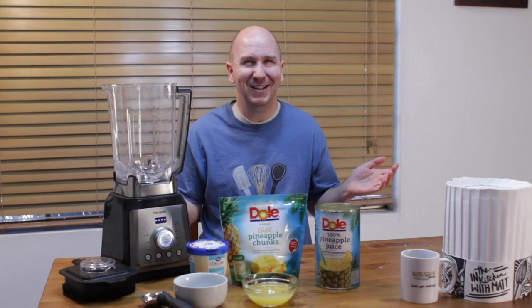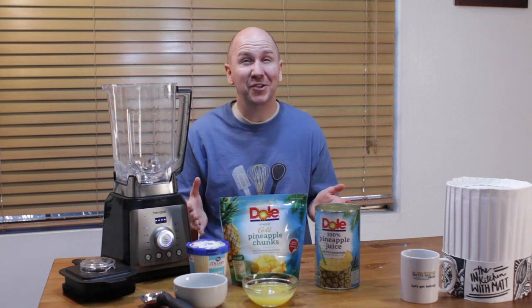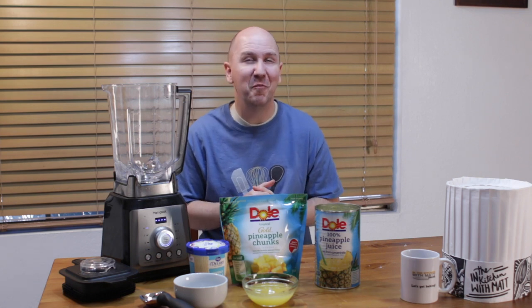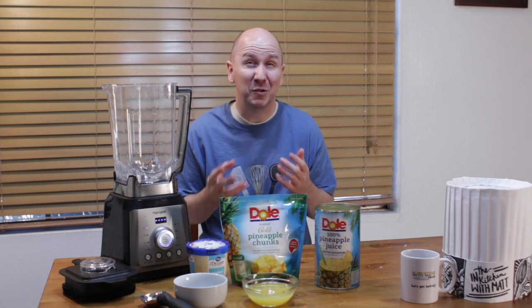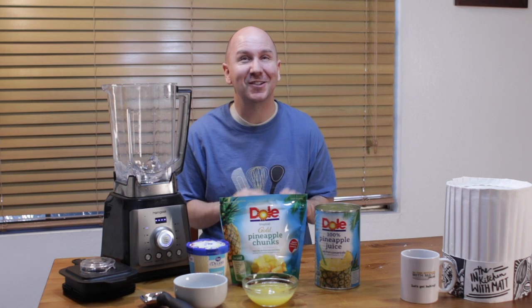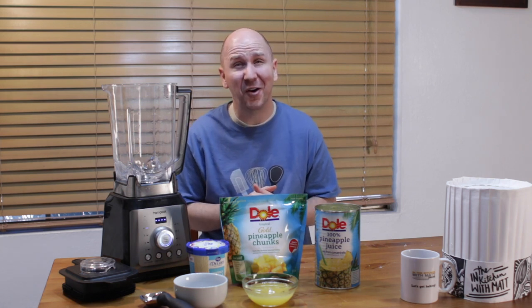Hello and welcome to In the Kitchen with Matt. I am your host, Matt Taylor. Today I'm going to show you how to make the famous Disneyland Dole Whip. It is essentially a pineapple smoothie — somewhere between a smoothie and a soft serve ice cream — and it's super delicious and refreshing. It's really easy to make at home.